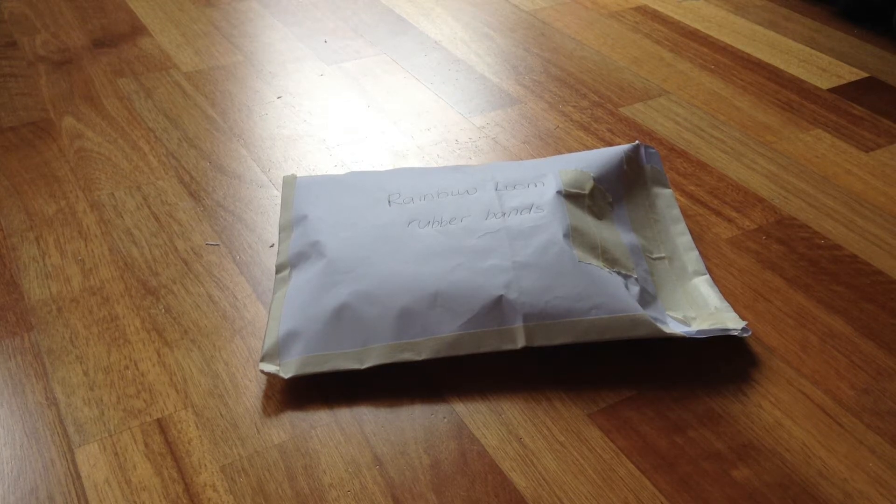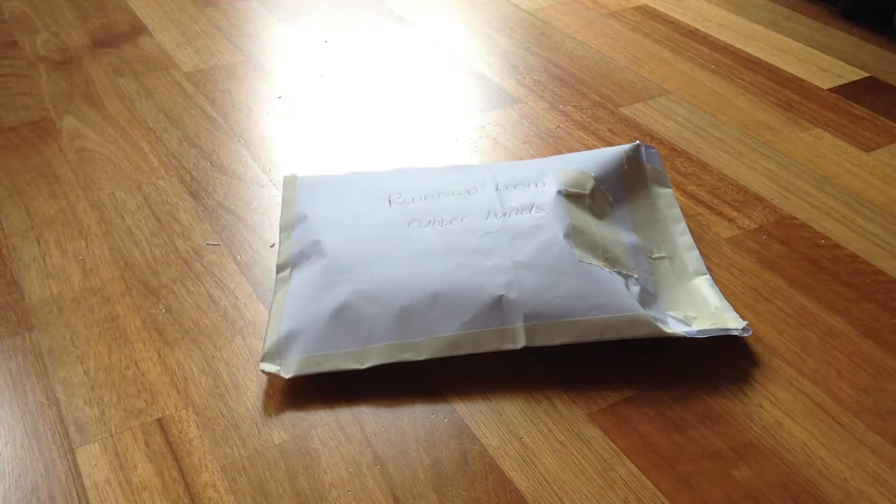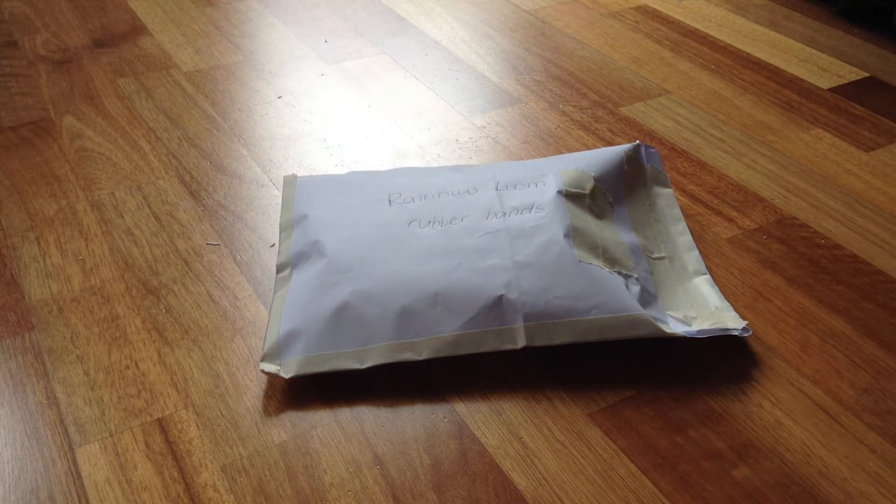Hi everyone, it's tutorialsbynnell here. Today I'm here with this package and this is a rainbow rubber band package. I bought four rubber band packages today and I wanted to show you them. I know four rubber band packages isn't much but I still wanted to show you, so let's get started.